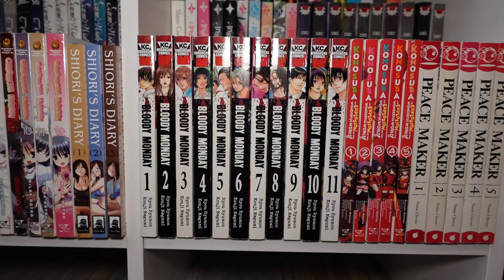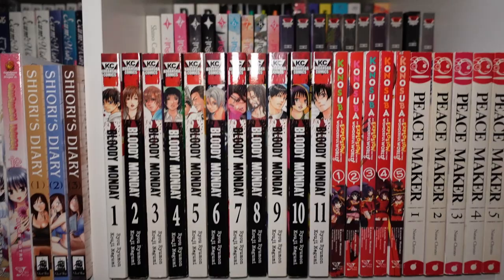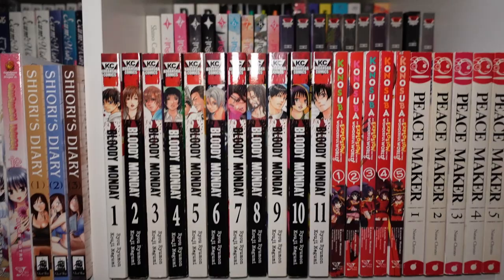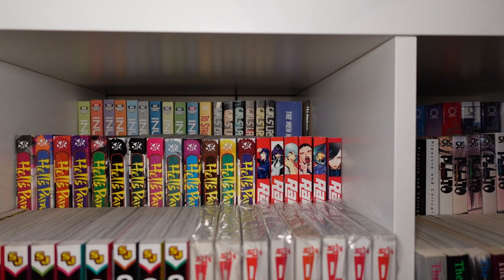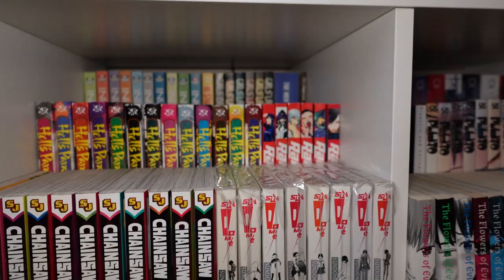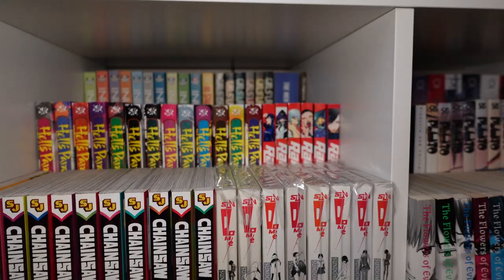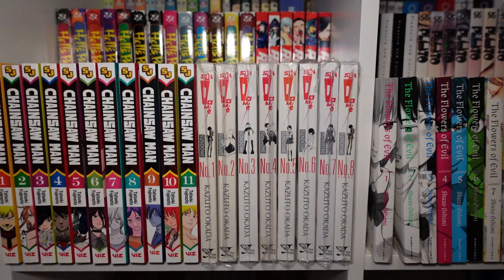Volumes one through two of Doubt, one through six of Judge, and one through three of Secret — all three series made by the same mangaka. Next, we have volumes one through four of No. 5. In the second row, I Can't Say Your Name by Shuzo Oshimi, volumes one through nine, complete. Inside Mari, volumes one through ten of Happiness, and in the front, Bloody Monday one through eleven complete. Konosuba: An Explosion on This Wonderful World, one through five complete. Peacemaker in the TokyoPop versions, one through five, complete. And then one through eleven of Chainsaw Man, part one, and my prized possession — one through eight of Dundum, which is the manga that got me into collecting manga.